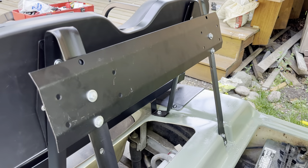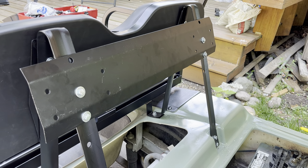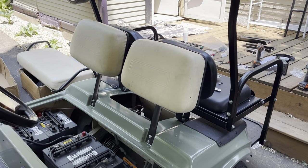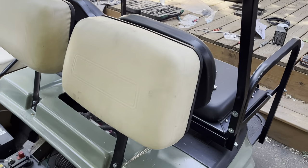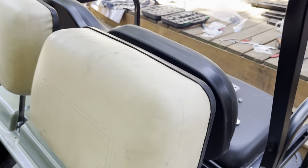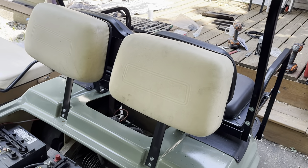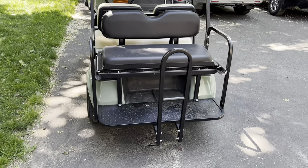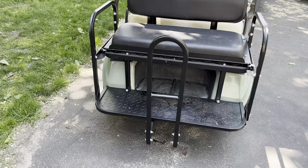I mounted these back seat cushions on here and just ended up using a couple bolts rather than the original screws. The original screws just weren't long enough and it was a little easier to reach back there with a wrench, so that's why I did that.